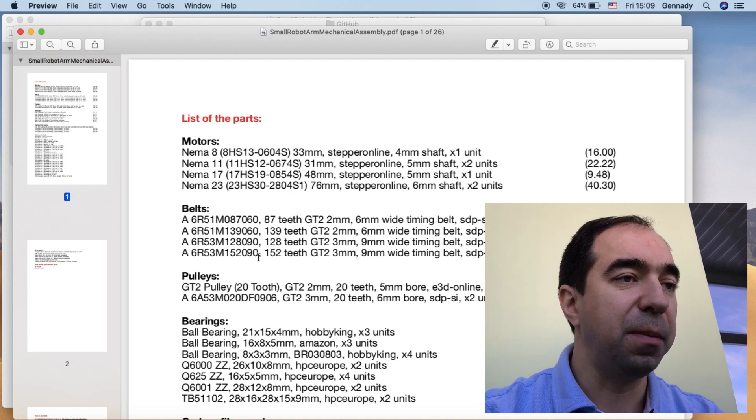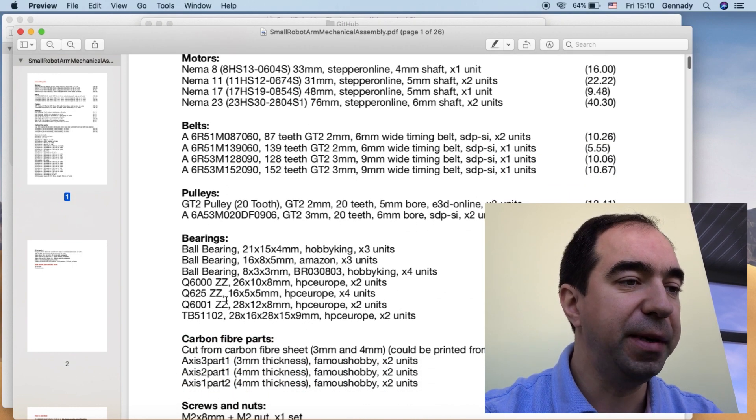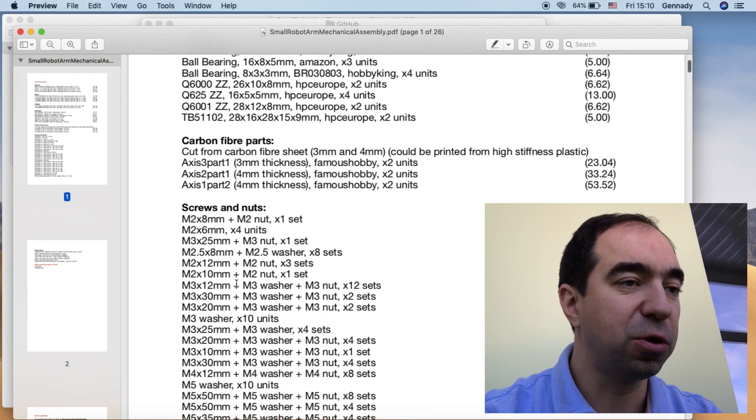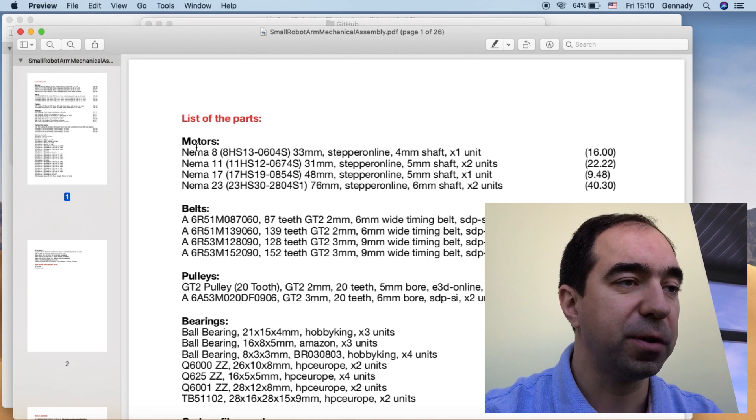So here there is a bill of material. I sorted it by category: motors, belts, pulleys, bearings, carbon fiber parts, screws and nuts, and other parts. First of all, motors.